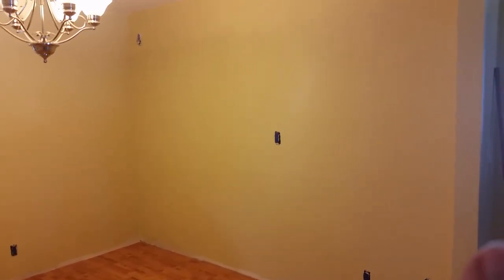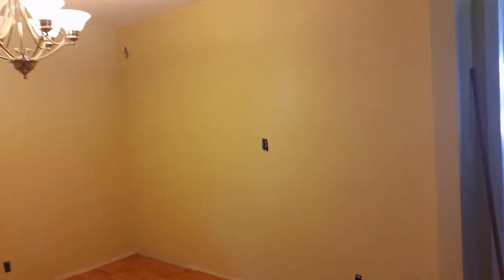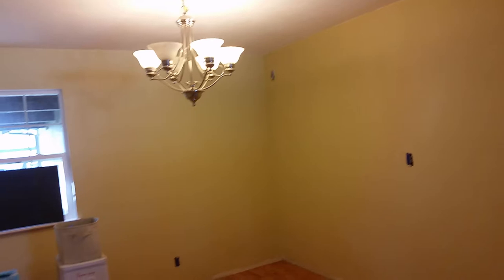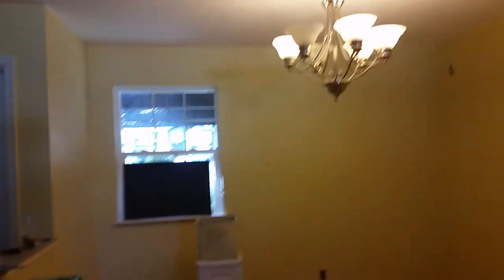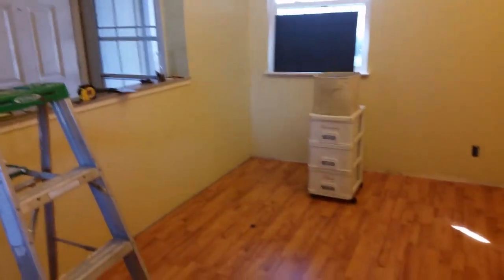That used to be the light switch — the light switch is now right there on that wall. My scrapbook room is kind of the formal dining room, so this is the living room right there. See how that goes — it's just a wide opening, there's not really a door there or a door here, so that's my front door.